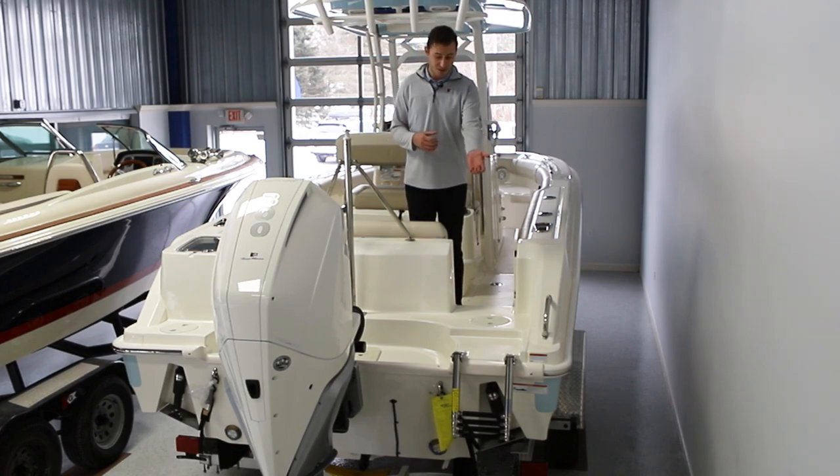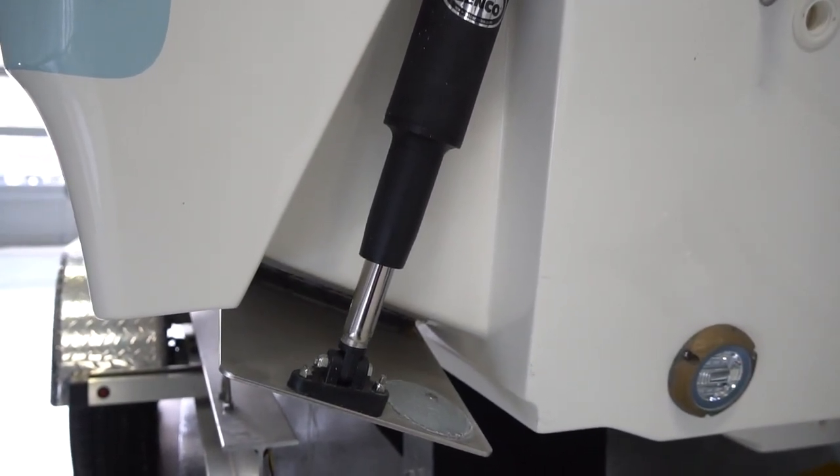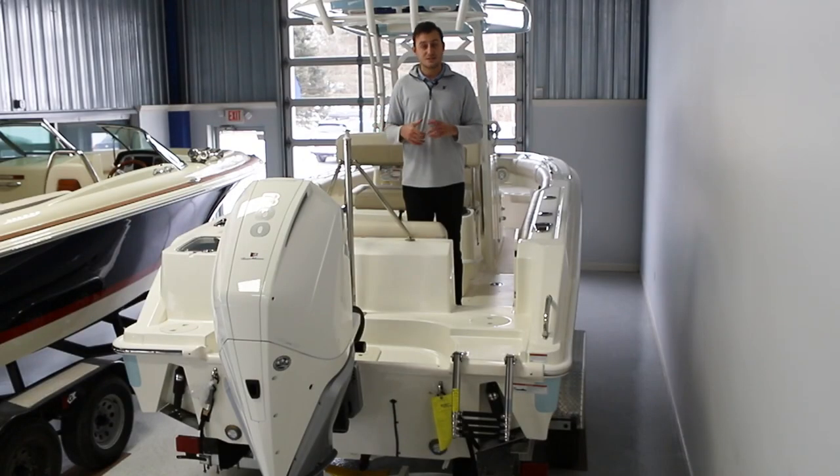This is paired with a dive ladder which is telescoping and just folds up right onto the deck, secured. Finally, with the ride, Boston Whaler has offered trim tabs on this 23-foot boat to keep you smooth sailing while you're bombing down the lake. I hope you guys enjoyed this walkthrough of Boston Whaler's 230 Outrage.